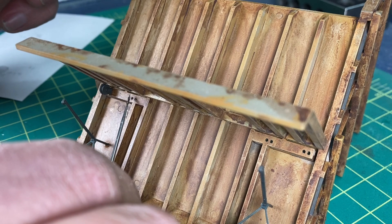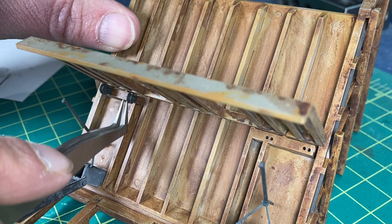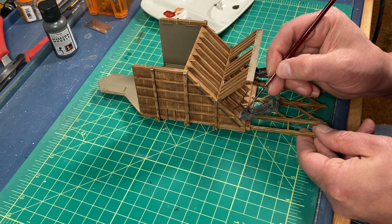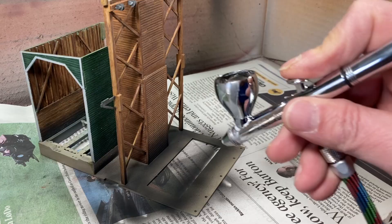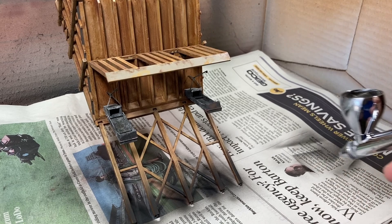Next I installed the second set of pulleys. You might have noticed I forgot to paint the fulcrums, so I quickly added some Tire Black to them, then I did a little dry brushing with Sky Gray like I did with the chutes. While the bin and conveyor sections of the tower are still separate, I used some black to add some coal dust to the base and the bottom portions of the towers.